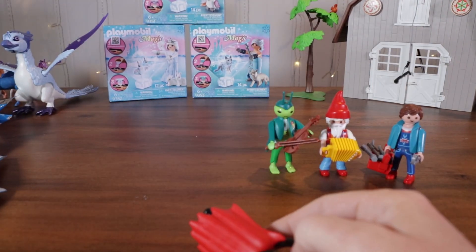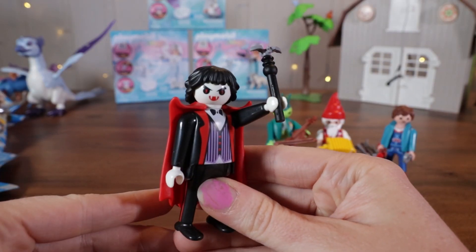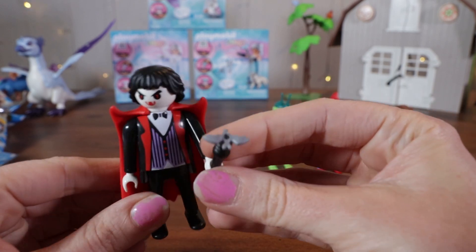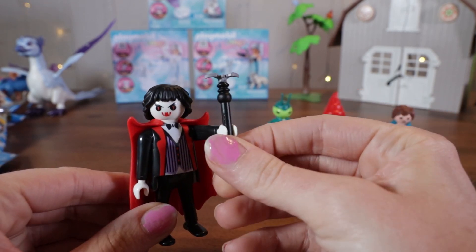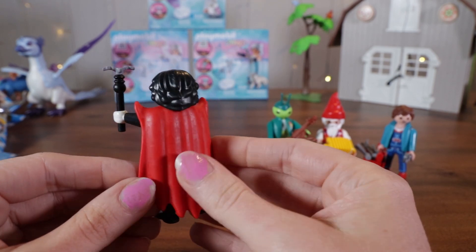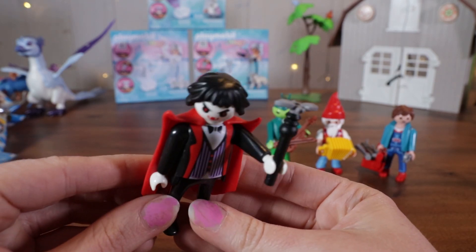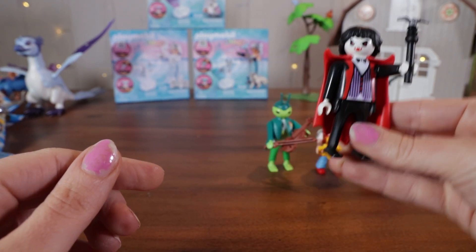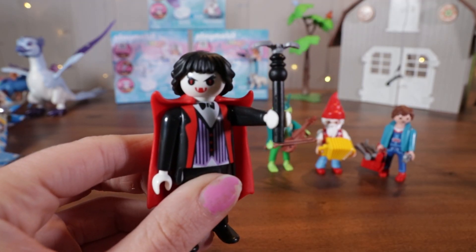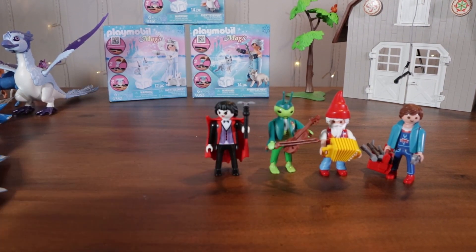It looks like we have a vampire. He's super spooky. He's got this bat staff scepter, a lovely three-piece suit, and a blood red cape. He has lovely locks of black hair. He's got fangs and those eyes. Fly him back there by your friends, vampire.